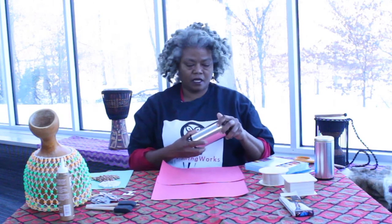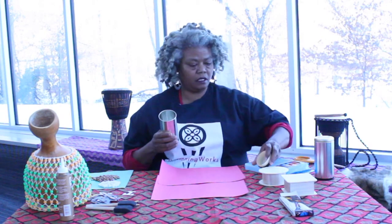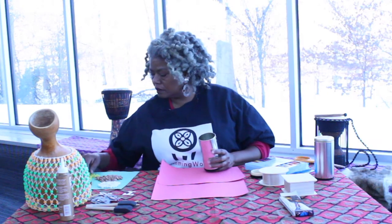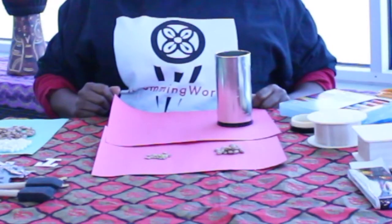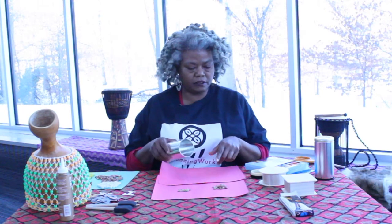This is a tea can — it's empty; it had tea bags in it. I have lots of these around the house because I really love to drink tea. I picked out some things I have at home: these are brown beans and these are lentils. I picked them because they are two different sizes, and when you think about how you want to make your shaker, the different sizes actually make a difference.